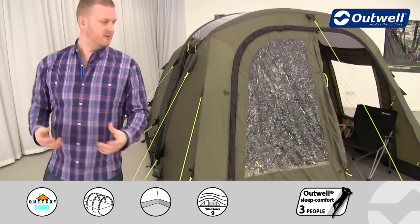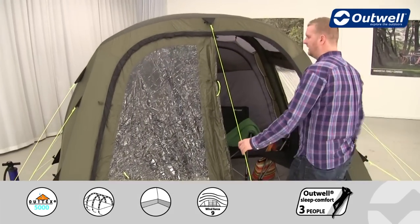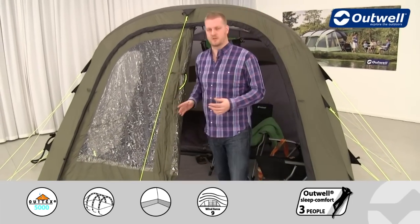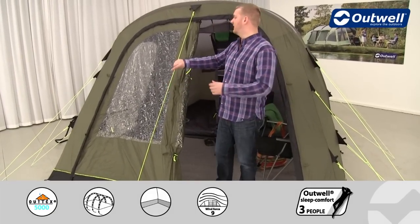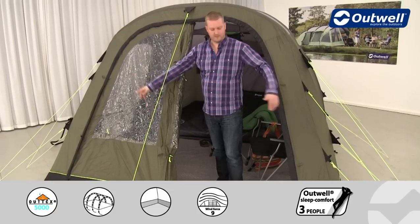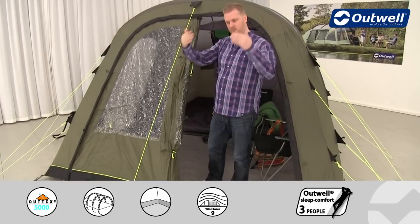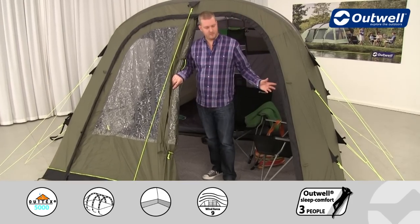Coming around to the front, there are some really nice features on the front door. What we have is effectively a stable door style front to this tent. There are four zippers on this door allowing you to have it in a whole variety of configurations — fully closed, fully open with the door toggled away to the side, dropped down from the top in a stable door style, or completely removed.